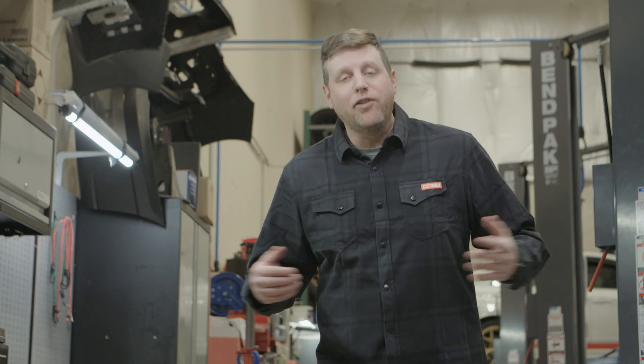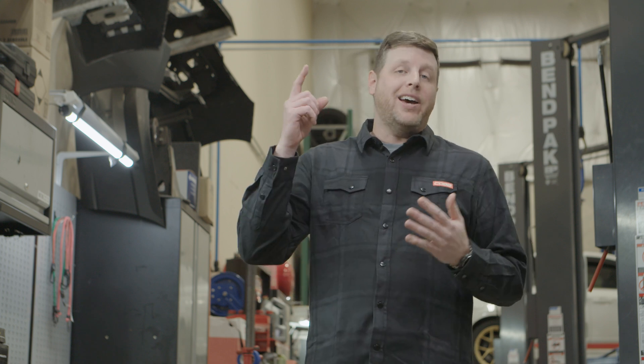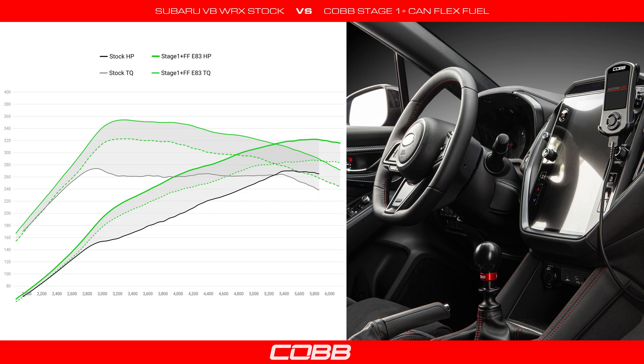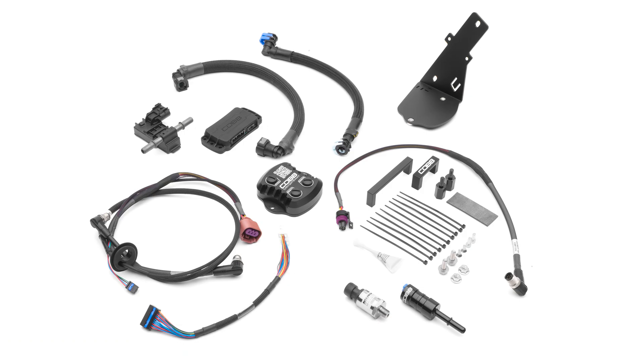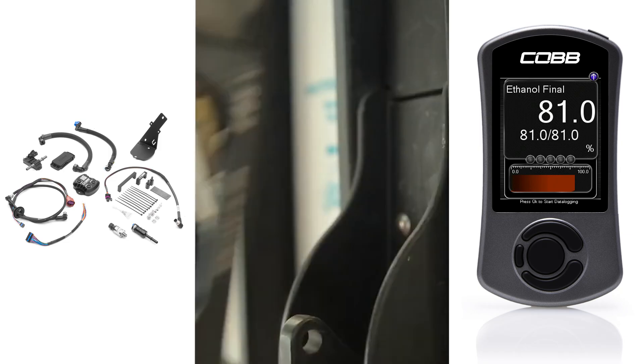Normally, making a power gain of about 25% on a four-cylinder car requires quite a bit of time, money, and effort, along with some compromises in daily convenience. But what if I told you that you can make between 60 or even 80 more horsepower to the wheels with just a handful of plug-and-play parts, a short stop by a particular gas station, and a simple tune from an access port?